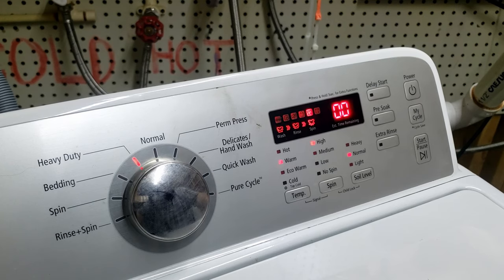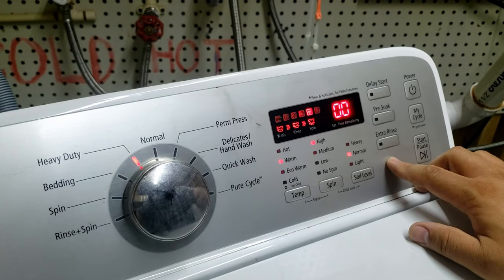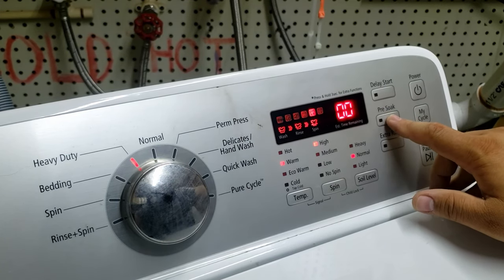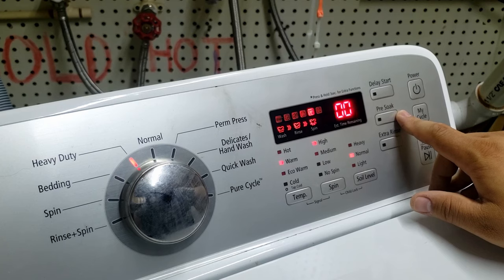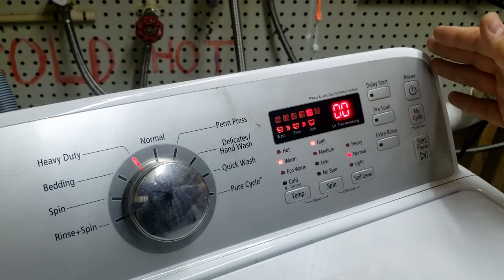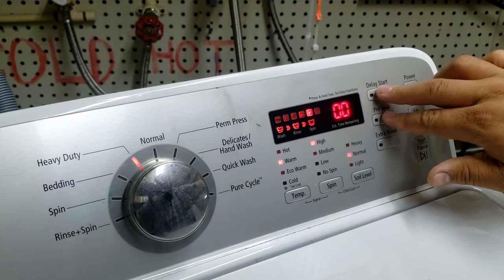The next feature is the quick spin test, which starts the washer and spins it to check if the motor runs properly. If it doesn't run correctly, you can quickly determine if the motor or shifter is bad. To initiate it, press and hold the delay start and pre-soak buttons for three seconds. This accelerates the drum motor from zero to max RPM over a few minutes. Make sure you stay with the washer to watch for balance issues — if balancing is bad, it could knock around and damage other parts.